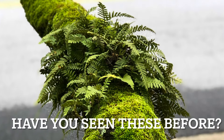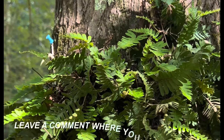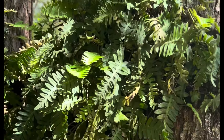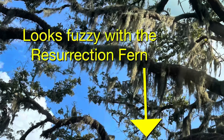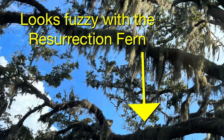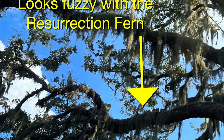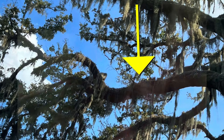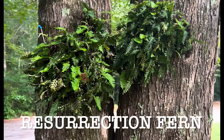Have you ever seen these kinds of ferns? Hey everybody, welcome back to the garden. Today I want to show you something living on one of my trees — it's a maple tree. But if you've ever been down south Georgia and seen the huge live oaks with things hanging on the trees, sometimes green, sometimes brown, this is probably what you're seeing. Look right here.